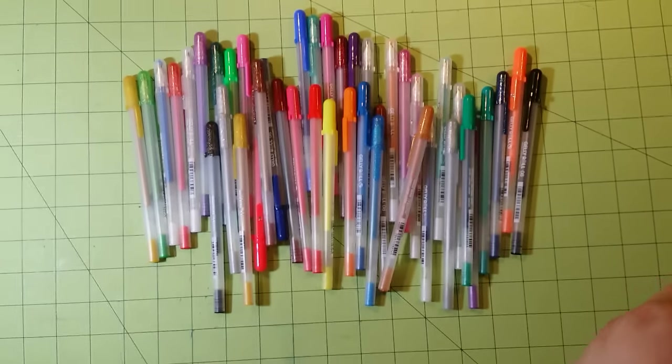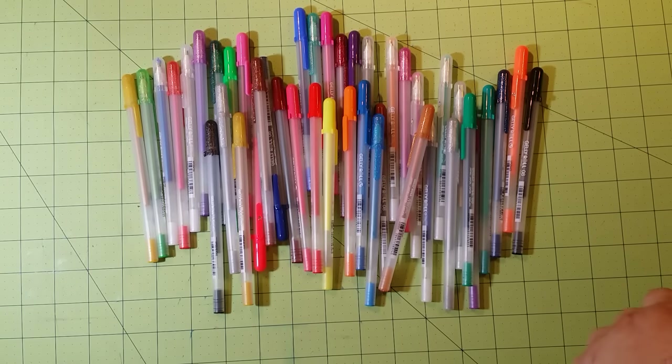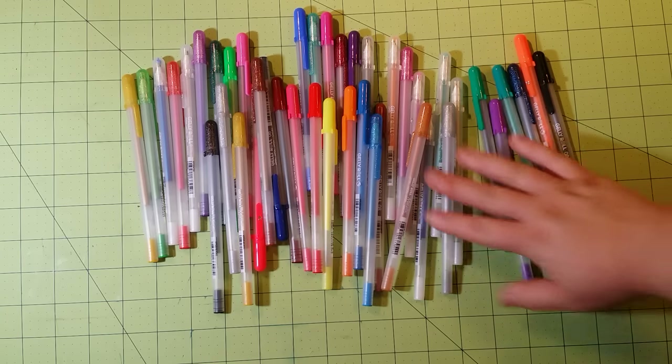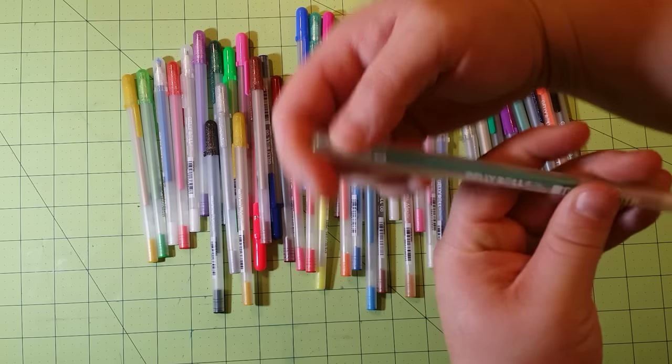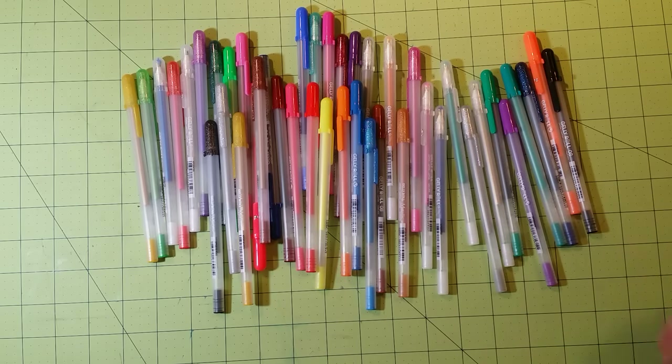Some of them you can get in 0.08 and 0.05, and I think 1.0 — I'm not positive about the 1.0. For the most part all of mine are 0.08; I like that one. The 0.05 is a little thinner, and I think that is all for this.